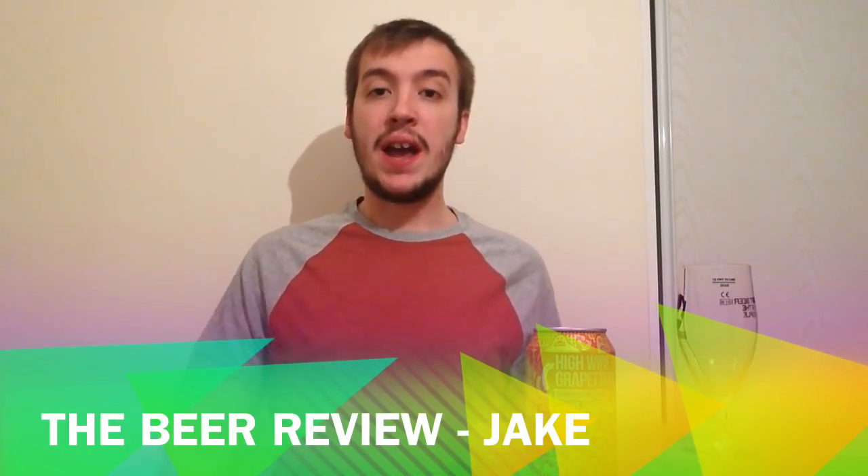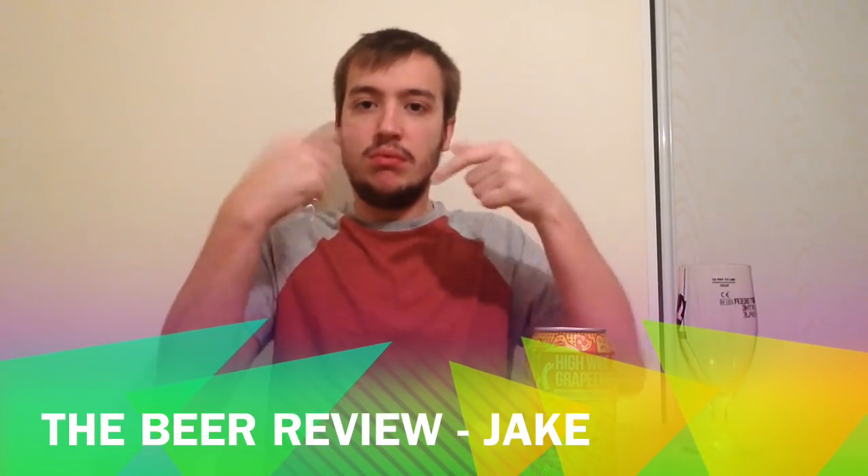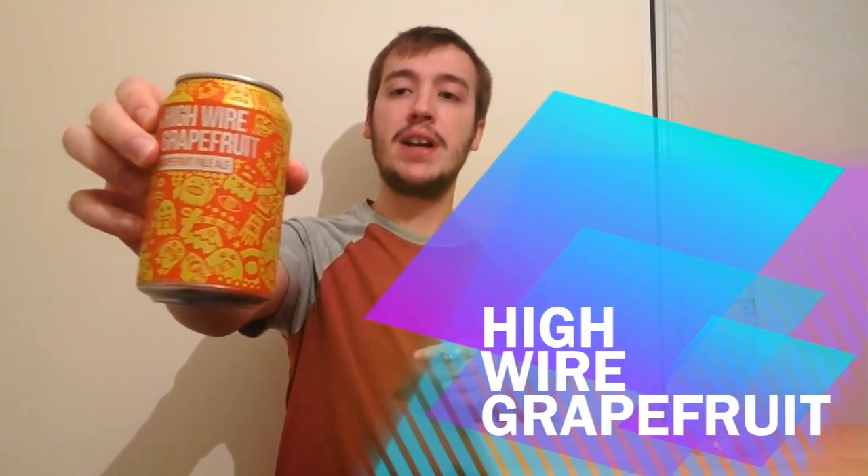Welcome to the beer review with your ever-lovable host, me Jake. Today we're reviewing High Wire Grapefruit, a grapefruit pale ale from Magic Rock in Huddersfield.